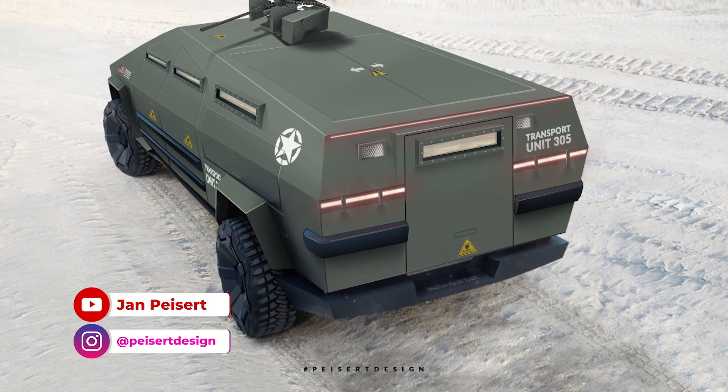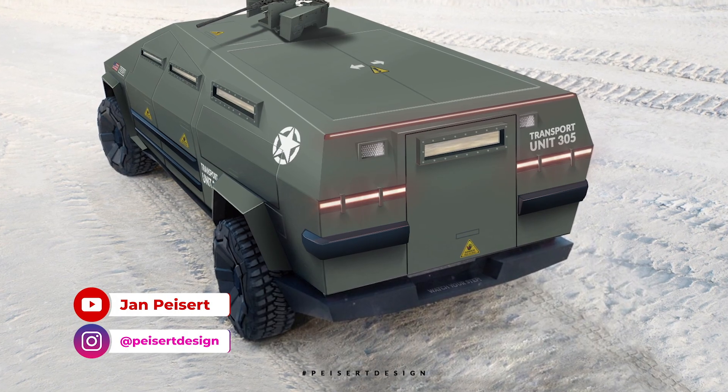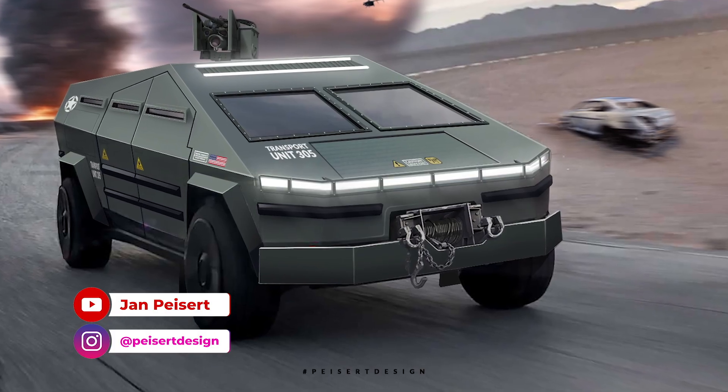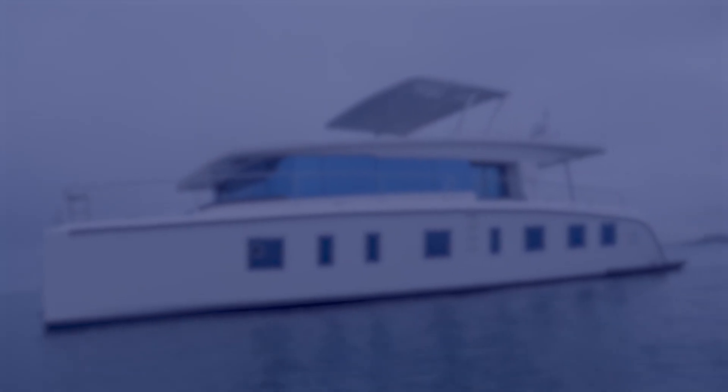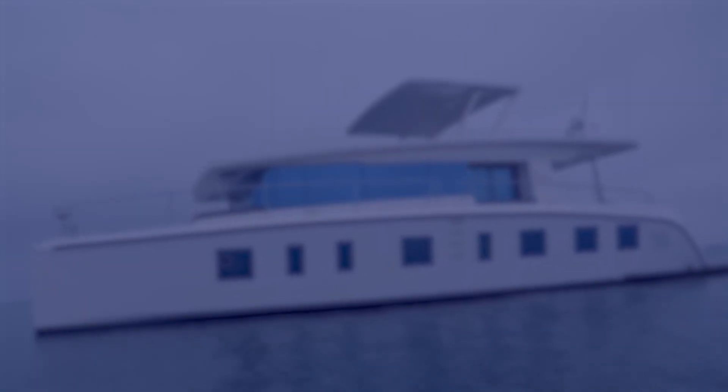Thanks to Jan Pysart of Pysart Designs for collaborating on the renders — you can find him on Instagram and YouTube. If you enjoyed this video, please like it and subscribe to our channel. We showcase cutting-edge technology including electric vehicles, solar, green energy, various gadgets, and a lot of Tesla. Thanks for watching, and stay safe out there.